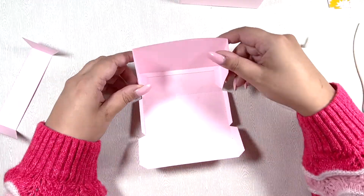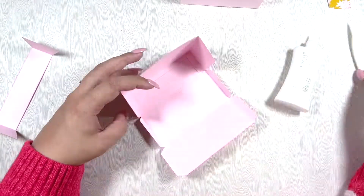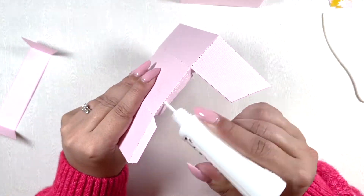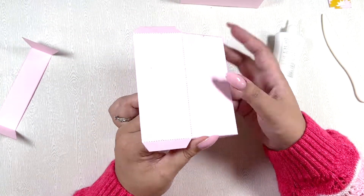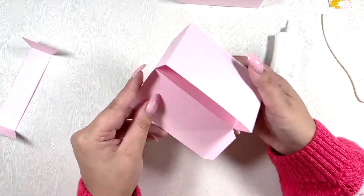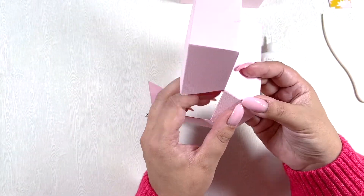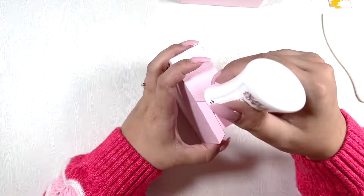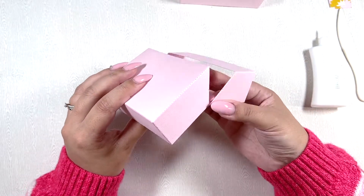All of these dies are in the set — I think it's the biggest die set I've ever received. There are so many dies because you get layering pieces for everything. You get the base, all the layering pieces, and they all have a stitching detail, which is really cool — so you don't have to do any stitching if you don't want to. This is the final little piece I'm assembling to the base, and then we can decorate it, which is always my favorite part.